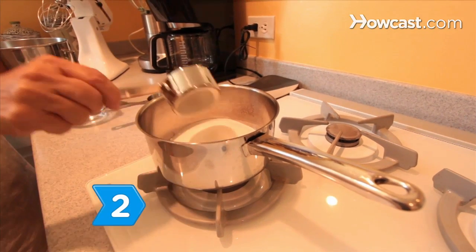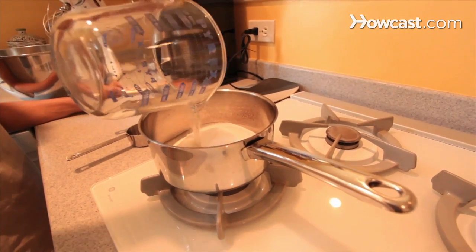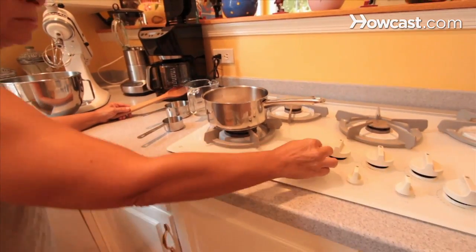Step 2: Pour the remaining sugar in a saucepan with the water and stir it over medium heat until the sugar dissolves.